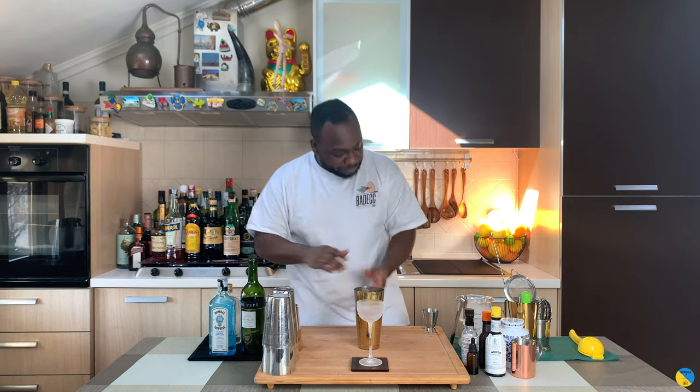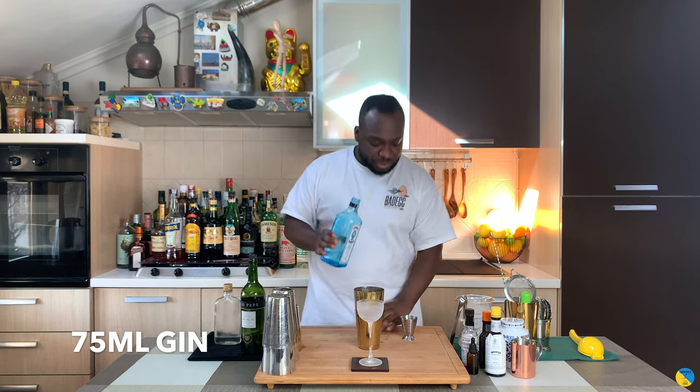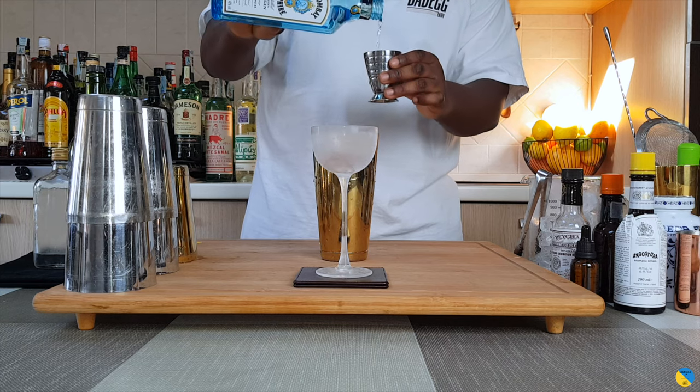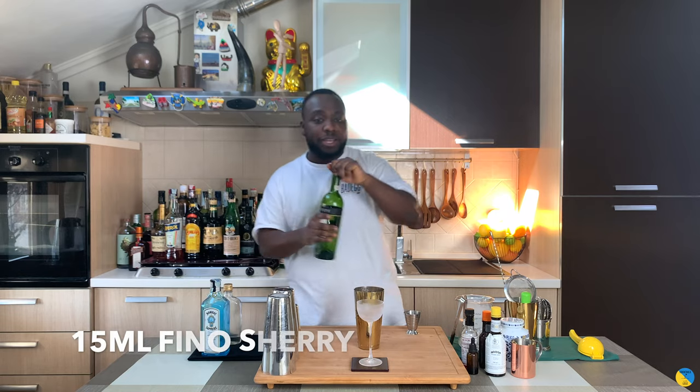So I'm going to need a large stem glass. I'm going to start with a nice amount, 75ml of gin. There we go. 15ml of Aperol.